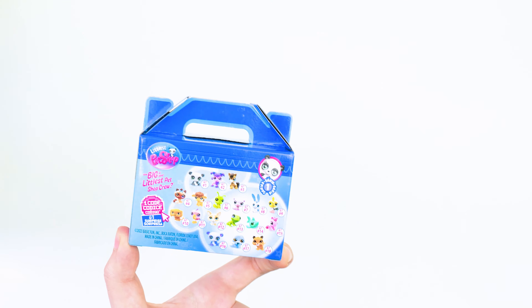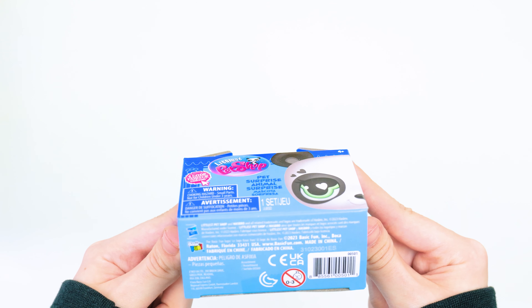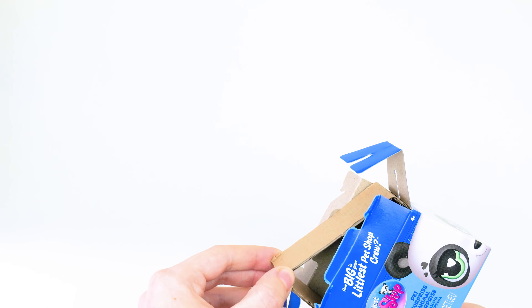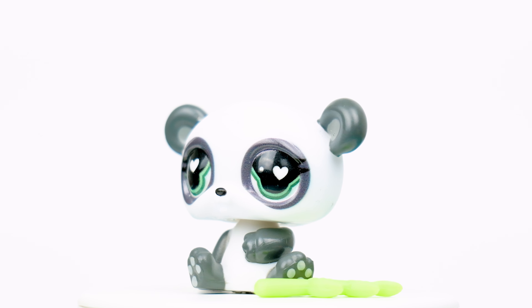The back of each box shows all the pets you can get, and there's a number on the bottom that can be used to identify the LPS inside if you know which one you're looking for. Specifically, the last two digits match the number of the pet. So for example, LPS number 1 will be inside this first box here. And this is the panda mascot, the very first LPS of Generation 7.